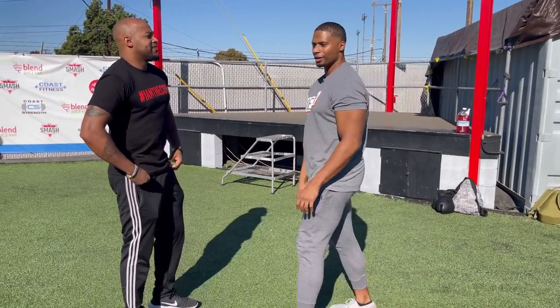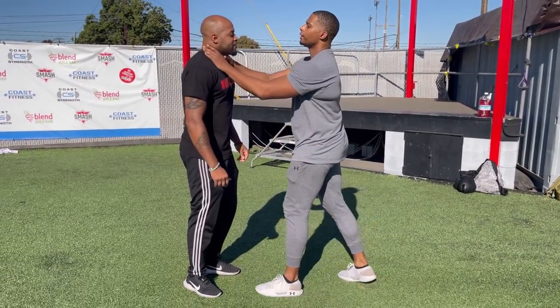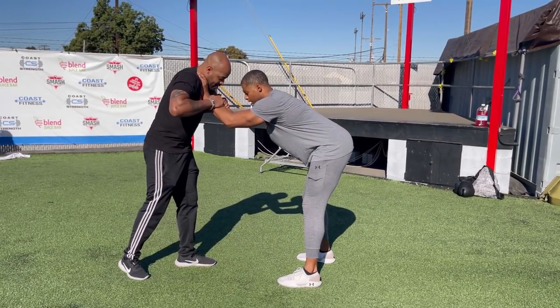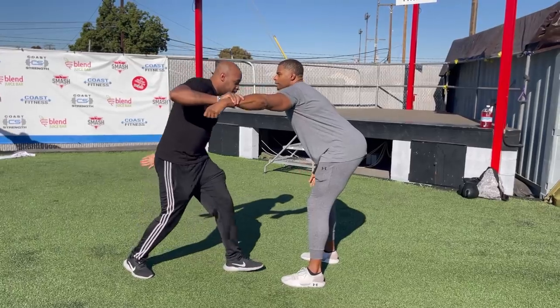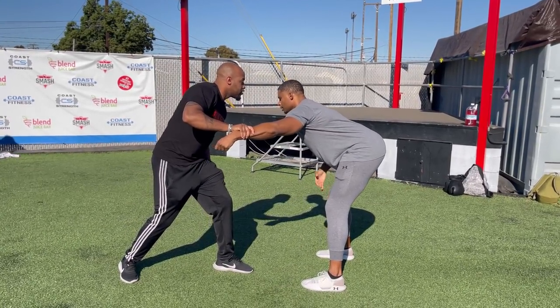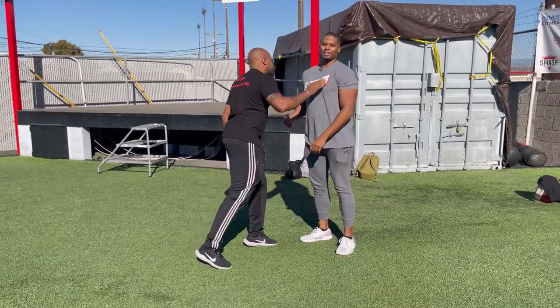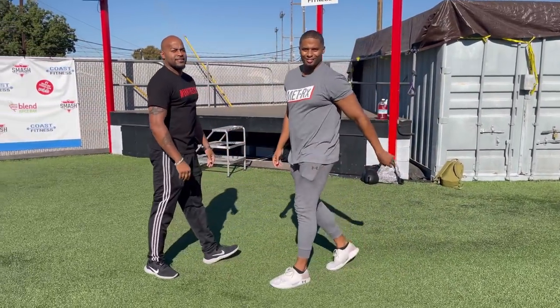I just wanted to show a little combo. You see how he took me off balance like that? I give him a combo, so he gives me a combo — a three-piece.